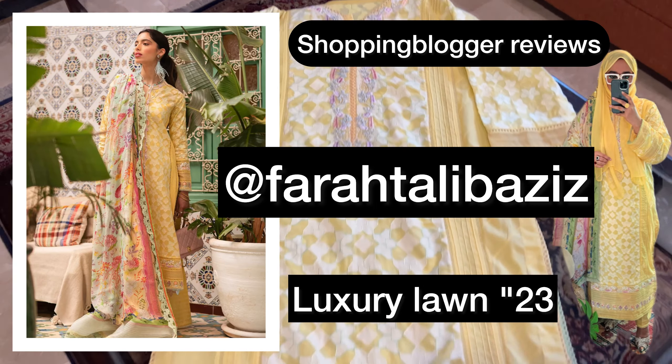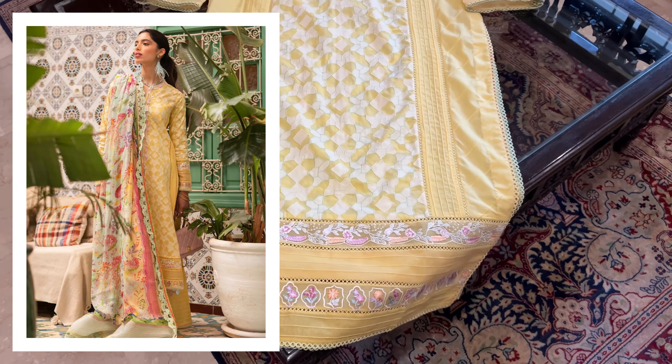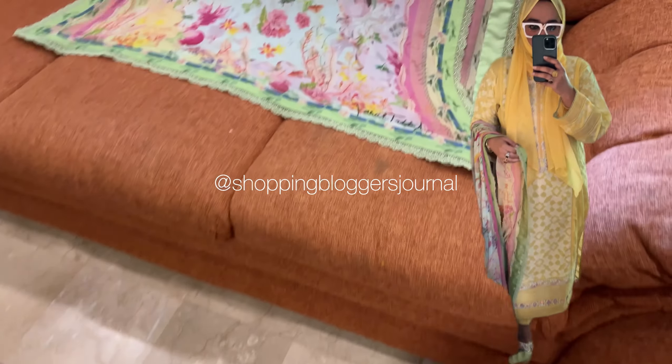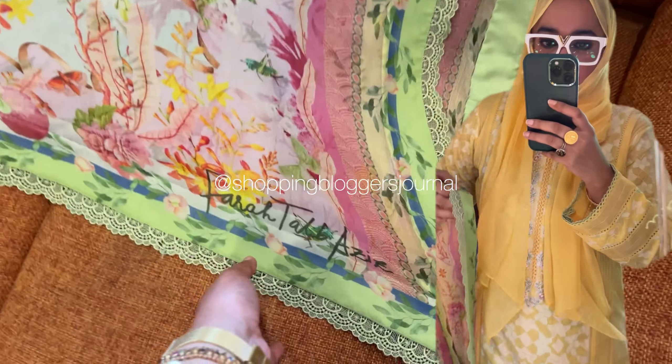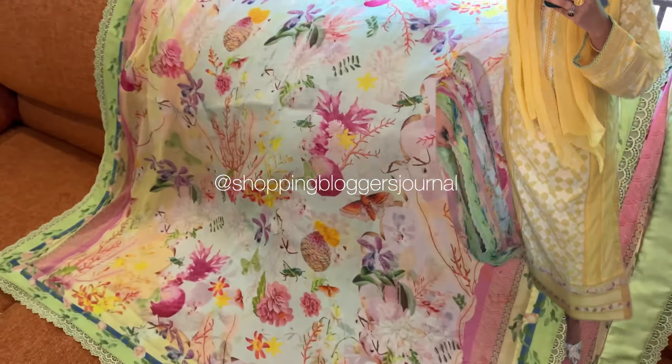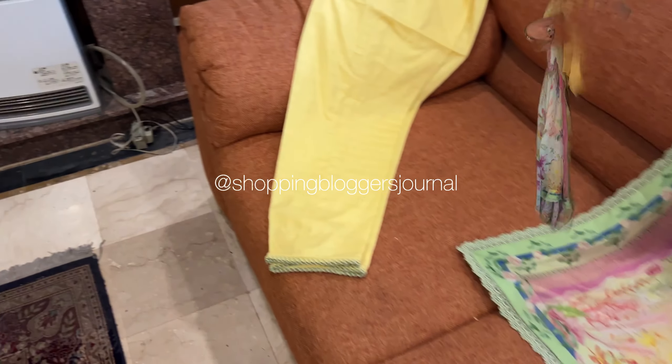Assalamu alaikum you guys, welcome back to my YouTube channel. Aaj hum dekh rahe hain ek beautiful outfit — Farah Talib Aziz Luxury Lawn 2023 ka hai, with beautiful work.